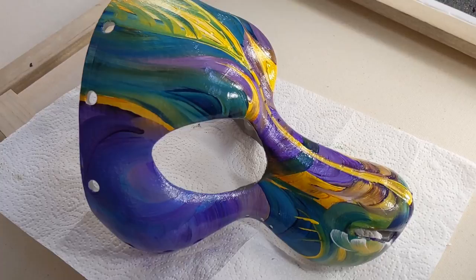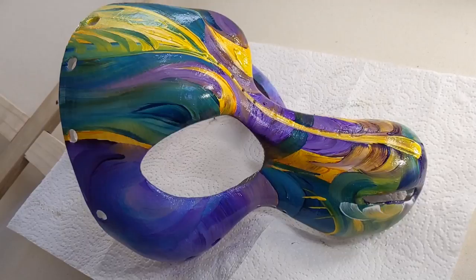So what I'm going to do now is pick up the camera and give you a close-up view of the mask and tell you a little bit about it. Here we are — close-up view of the mask.